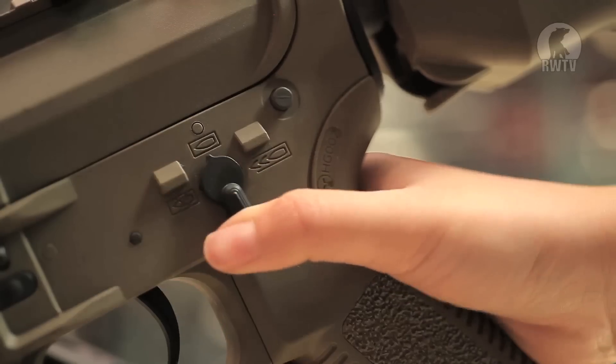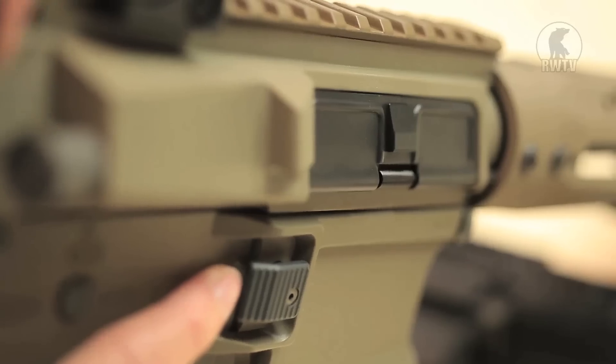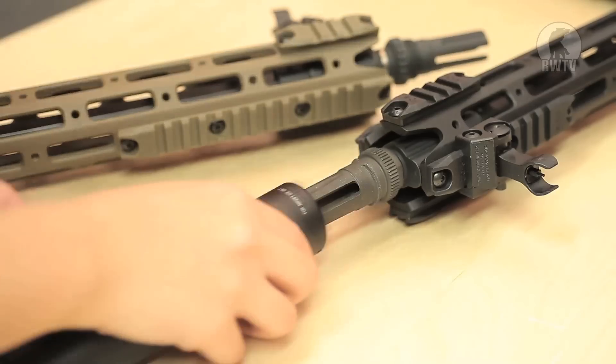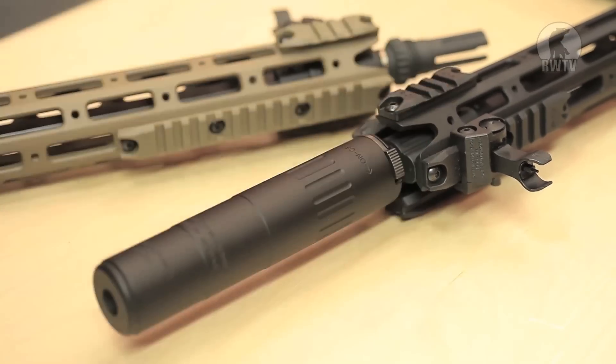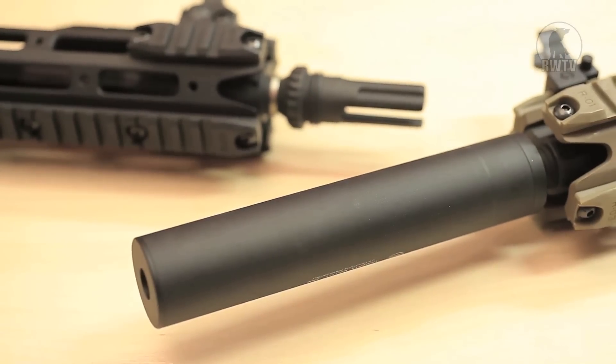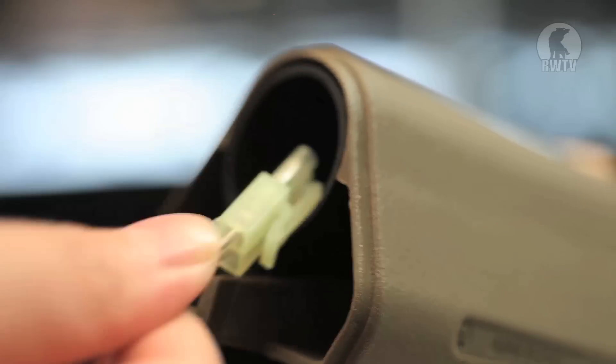The fire selector can be found on the left side. The mag release can only be found on the right side. You can find the adjustable hop-up by pulling back the charging handle. The flash hider can be removed, revealing a 14mm CCW thread where you can add another flash hider, suppressor, or amplifier.